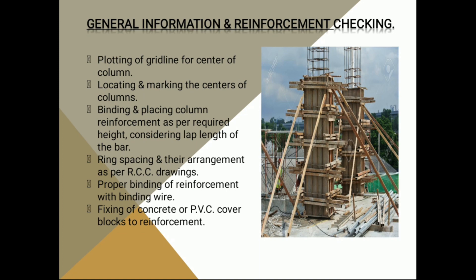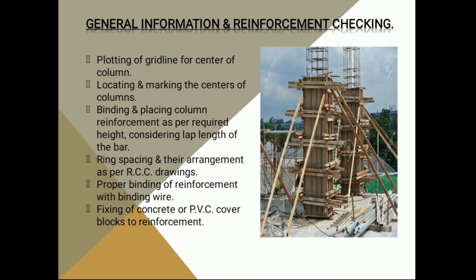We need to mark the center of columns to locate them. In the next section, we will check the length of the reinforcement bars. Then we will check the ring spacing.